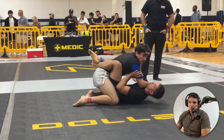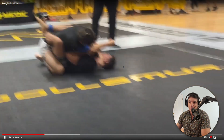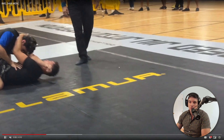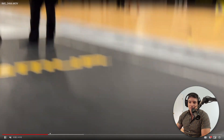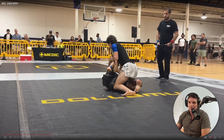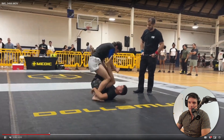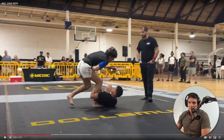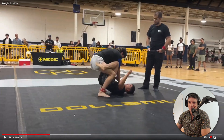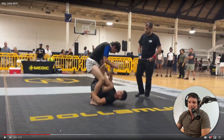Looking for head control — keep his posture broken. I like that. Now you can look to get around to his back potentially. We're going off screen — nice. So here, I think you just missed the other leg. It looks like he got kicked in the nuts or something. You got to have something on the other leg.